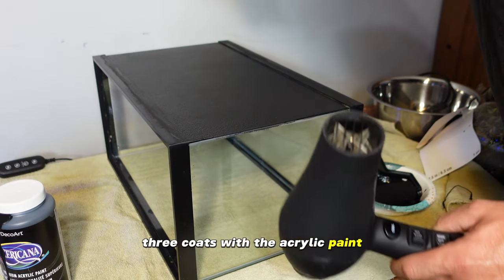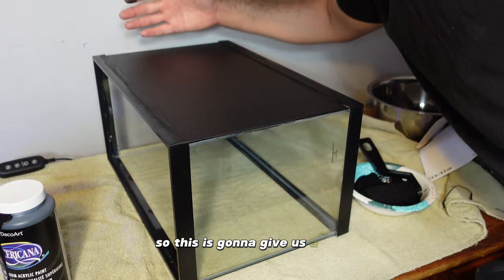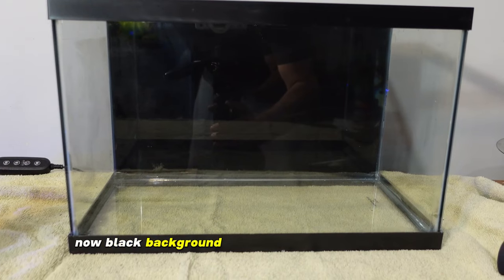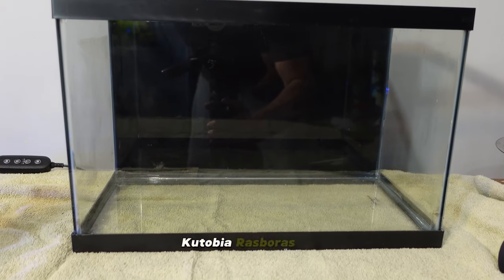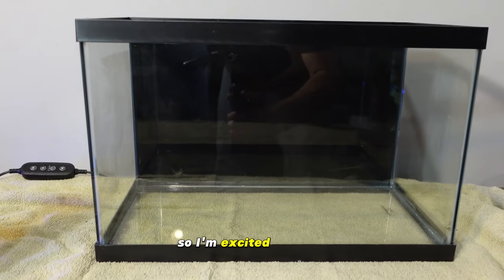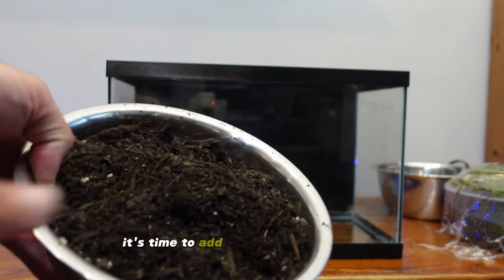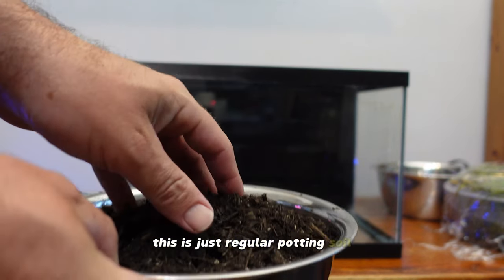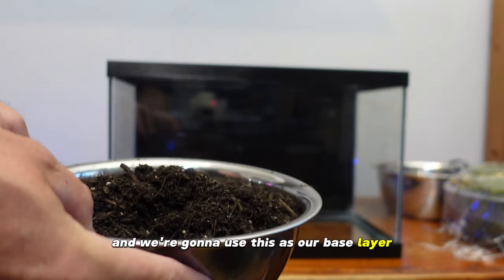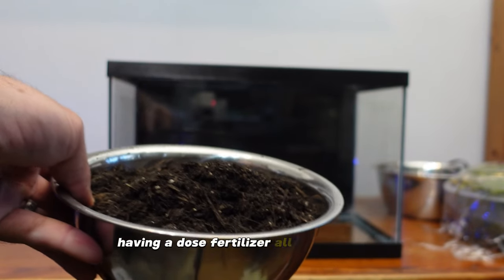We did three coats with the acrylic paint and a few passes — it worked out really well. This is going to give us a nice backdrop for the tank. That black background is really going to make the green kubotai rasboras pop and make the plants stand out and the rocks look really good. Now that the background is painted and the tank is cleaned out, it's time to add our garden soil. This is regular organic potting soil — our base layer for a nutrient-rich substrate so we can have a healthy planted tank without dosing fertilizer all the time.